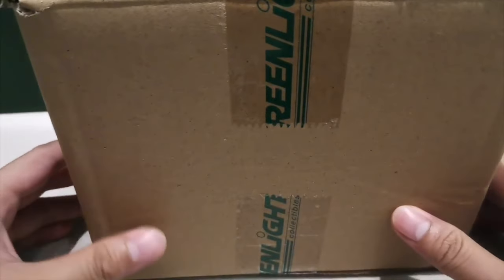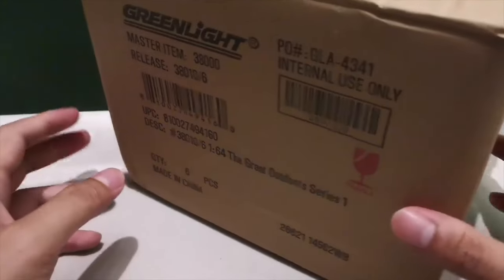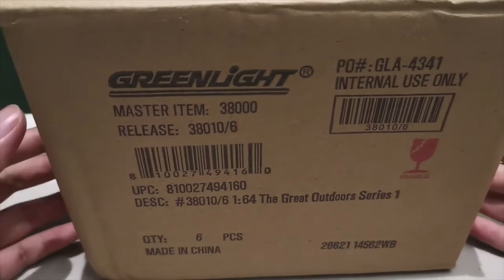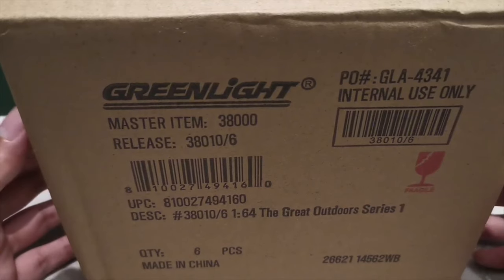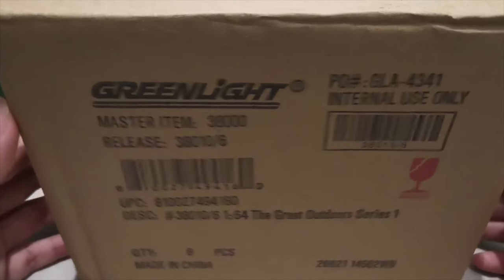Welcome guys to the channel. Today is Thursday and I'll be sharing with you one of my recent online purchases. This is a set from Green Light, one of the premium brands out there for diecast cars. This set is specifically the Great Outdoor Series 1 — the first release for this set. I pre-ordered this online last year, 2021 Q4 I think.